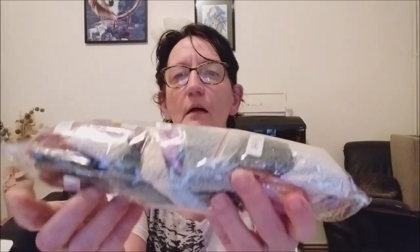Je vais en avoir pour un petit moment, il va y avoir plusieurs vidéos pour celui-là. Je vais l'attaquer la semaine prochaine — je finis ma femme tigre avant et j'attaquerai celui-là. Désolée pour le bruit.